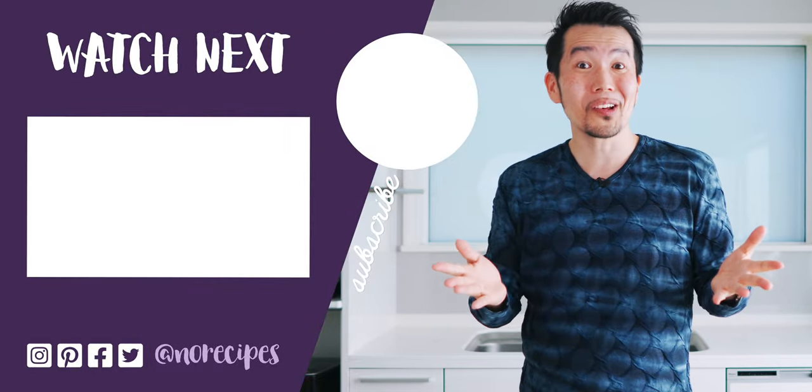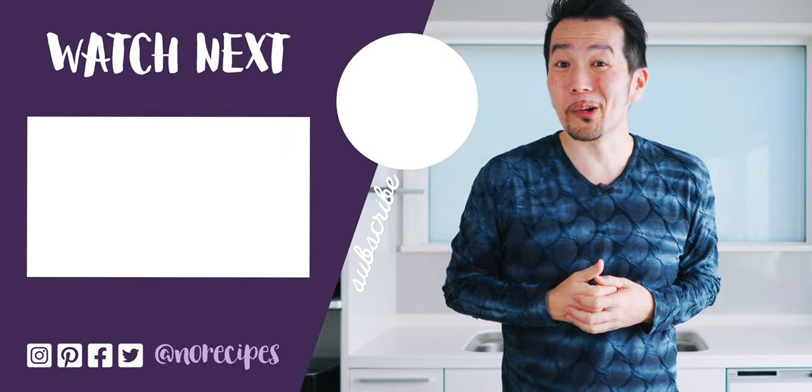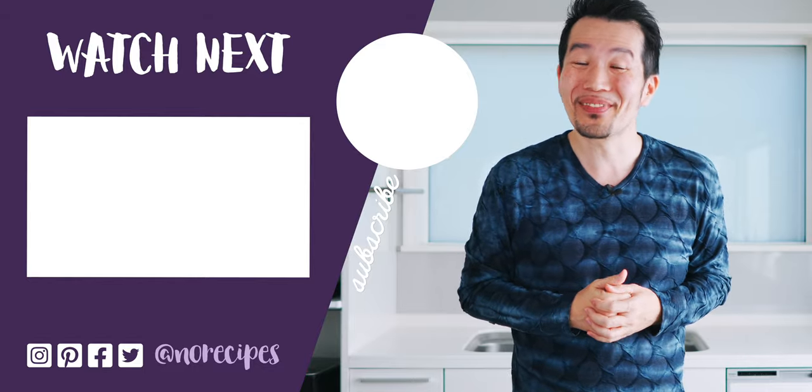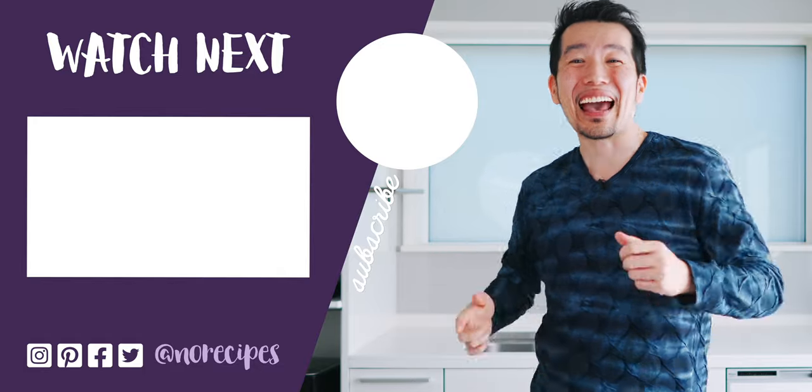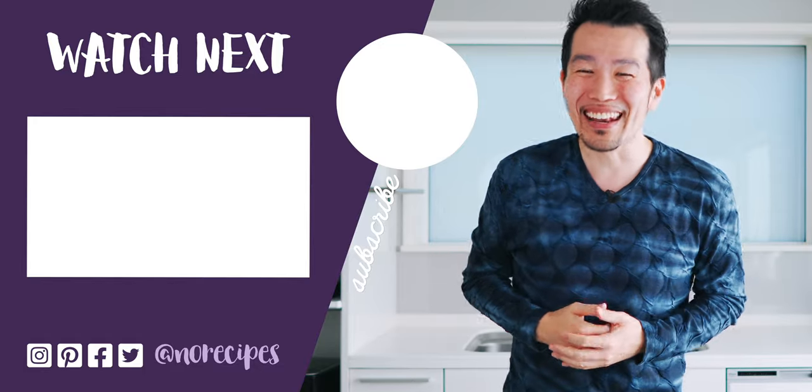Kitsune udon is one of my favorite noodle soups, and this vegan-friendly version doesn't disappoint, so I hope you'll give it a try. If you enjoyed this video, let me know by giving this a big thumbs up, and don't forget to drop a comment down below to let me know what you want to see me make next. Also, here's a link to my handmade udon recipe if you want to try making them from scratch. All right, be well, stay safe, and I'll catch you in the next one.